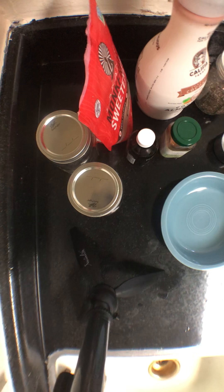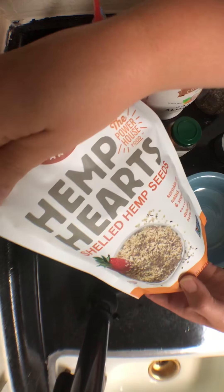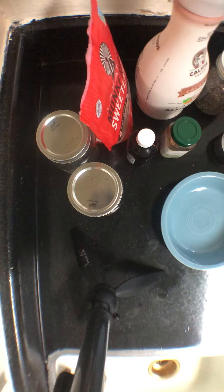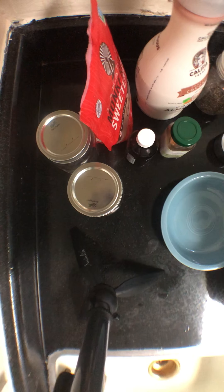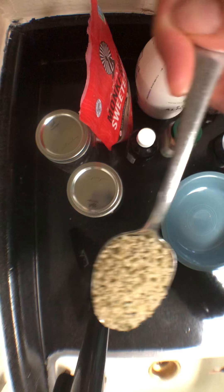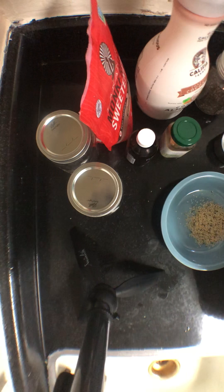The first thing we're going to start with is hemp hearts. I can show you what they look like — it just says hemp hearts on the bag. I'm going to do three tablespoons of hemp hearts.